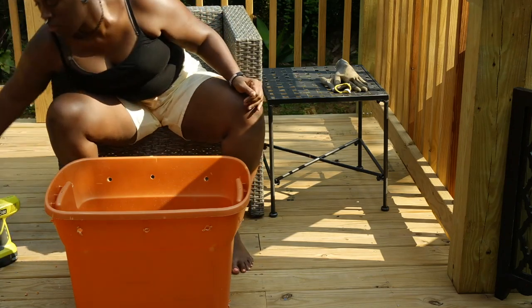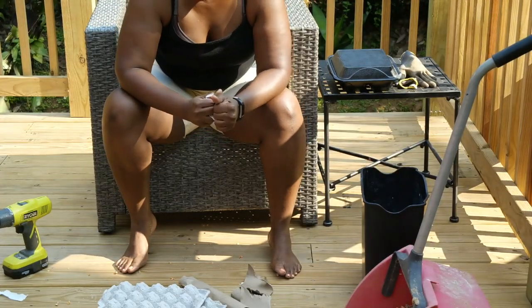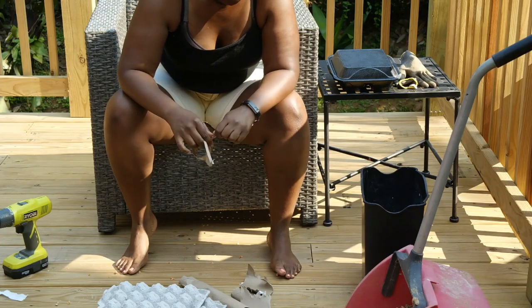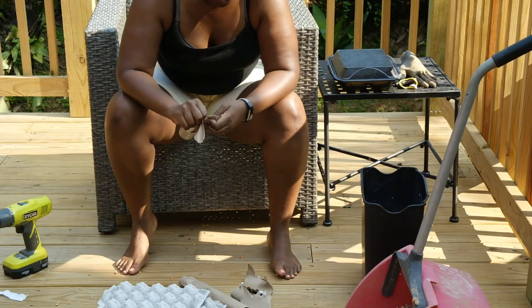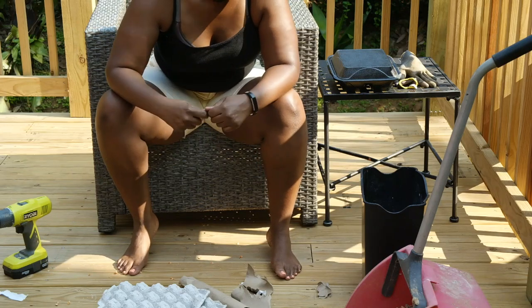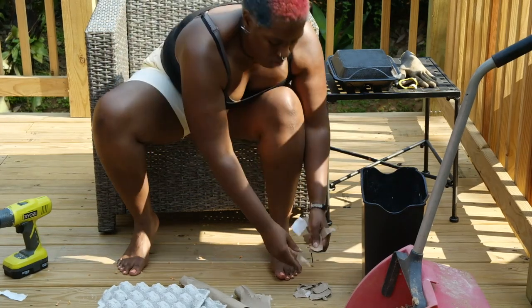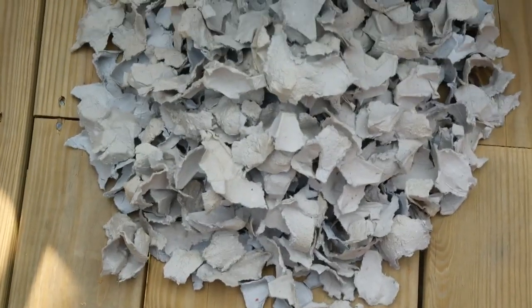After you've drilled your holes, put your lid on and set it aside while we prepare the rest. I'm taking out my cardboard — paper towel rolls, toilet paper rolls, egg carton containers — and breaking those up into small, bite-sized pieces. Ideally you want everything in smaller pieces because it makes it easier to decompose. This is the cardboard I've cut up or broken into pieces.